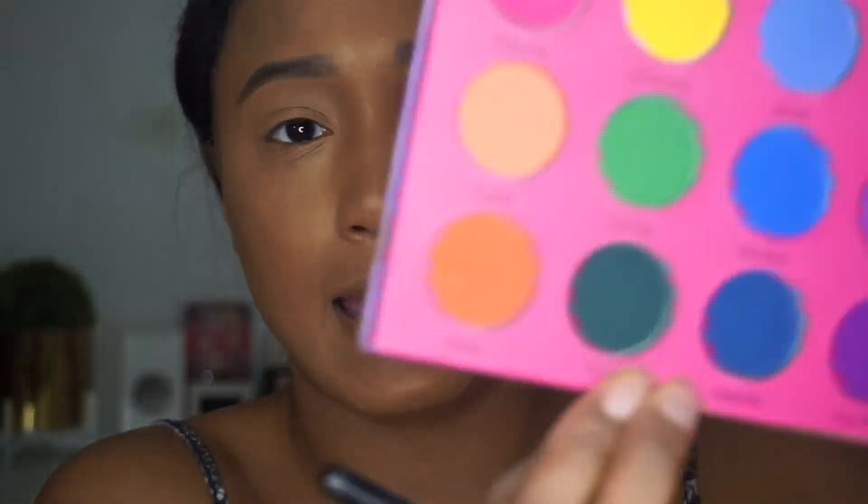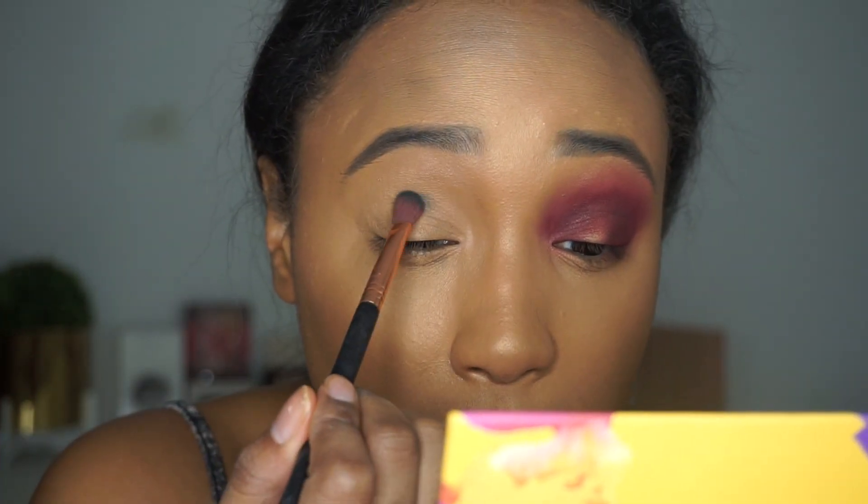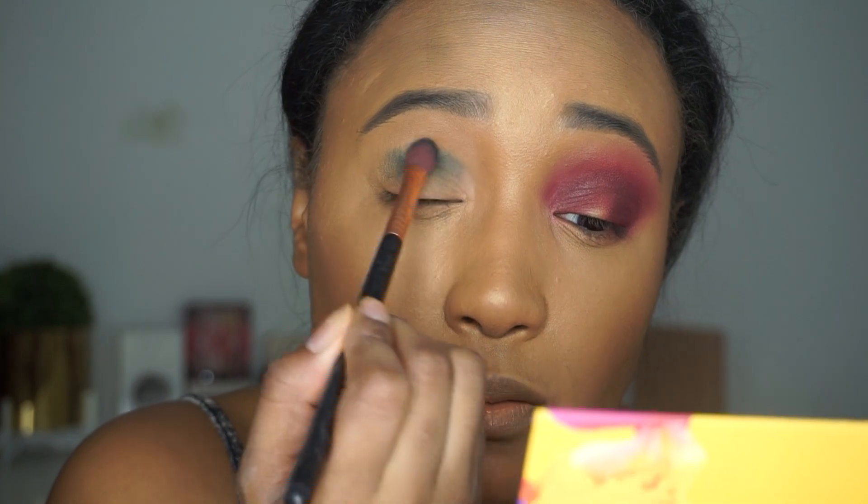I'm going to take — same palette — the color Squad. I'm going to go ahead and take the same brush, the E25, and all the red is off of this brush, by the way. I do the same thing — I'm going to pack it on. And if you can hear Saint walking, sorry about that — he just woke up from a nap. Again, we're just going to pack it on.